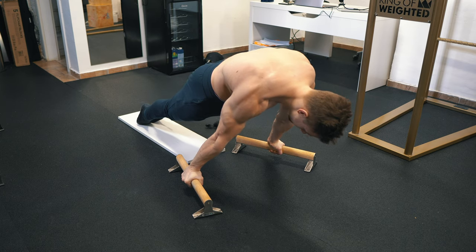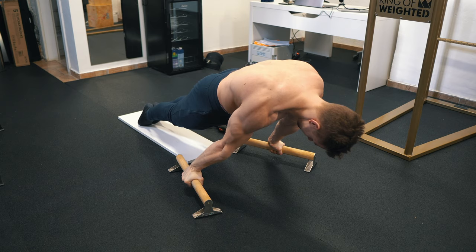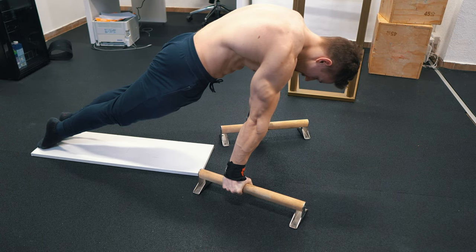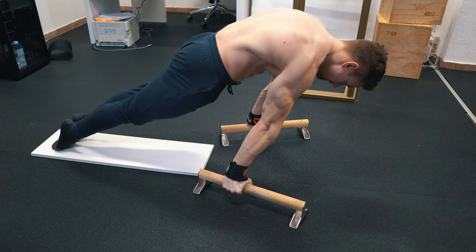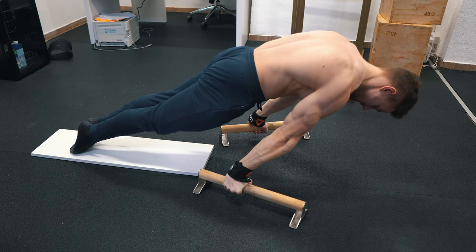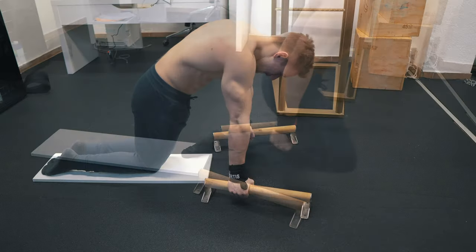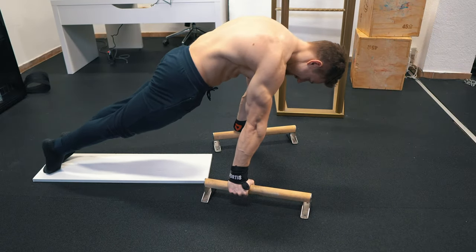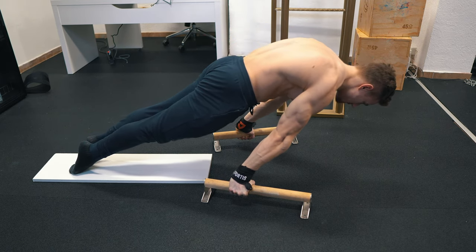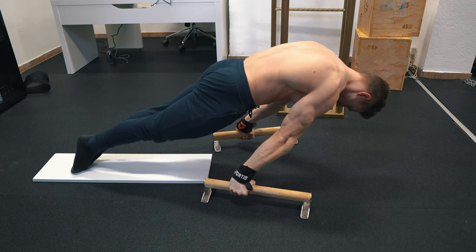I started my workout with planche leans — five sets — and at the last two sets I added some short full planche holds just to get some more specific volume in. For the planche leans I always focus on maximum intensity, which means I try to lean in as much as possible without losing form, because only in that way the planche lean really works and you achieve the intensity that gets you to the next level. If you just lean in pretty sloppy without loading your shoulders and having all your weight on the feet, the planche lean won't get you better.